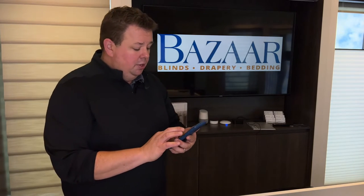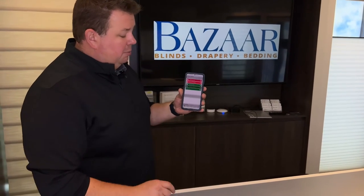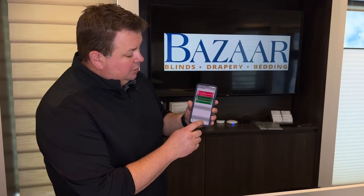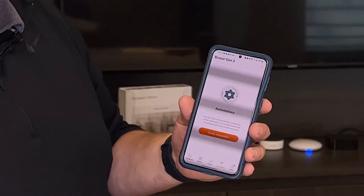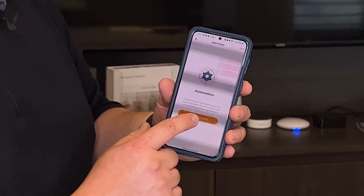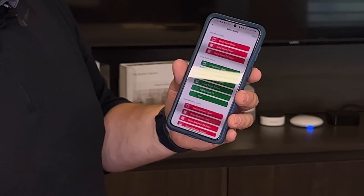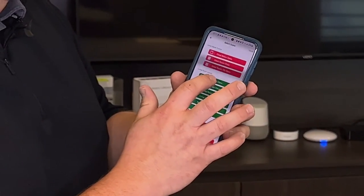To do this, we're gonna get into the PowerView app. Here I'm on my dashboard. I'm gonna go to Automations — I don't have any automation set up right now — so I'm gonna create an automation. It's going to ask me: what room do we want this for? I'm gonna select the living room.